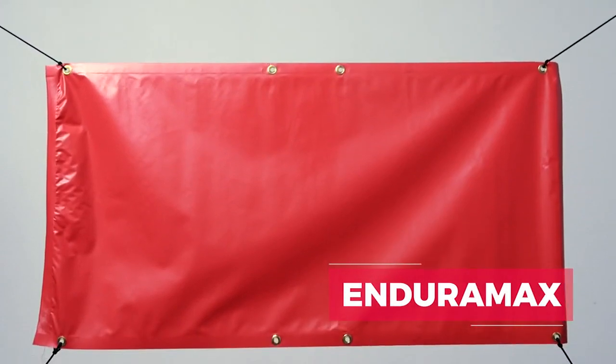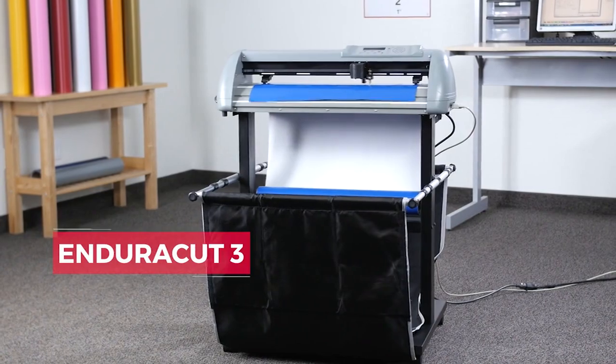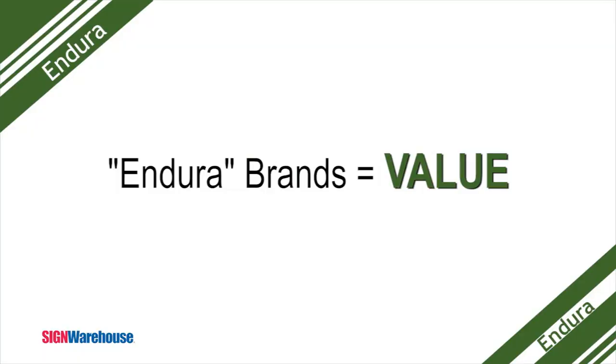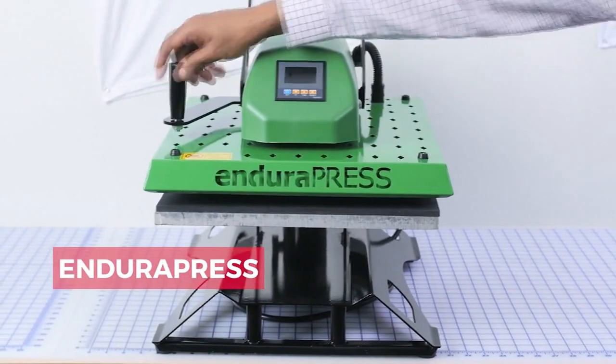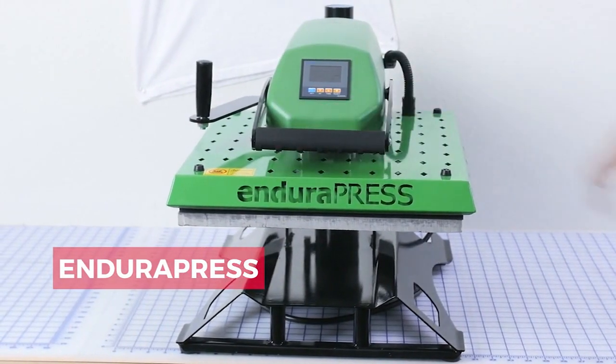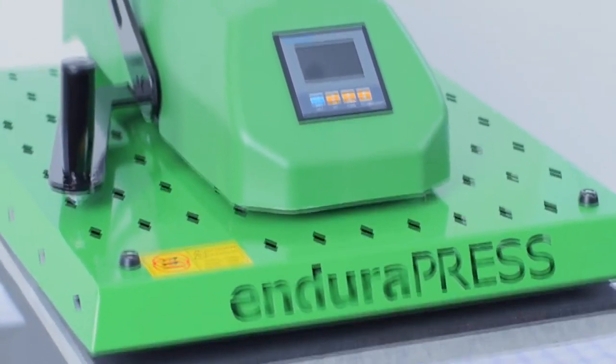The Endura Presses are just the latest chapter in the legacy of Sign Warehouse's Endura Value brands. Whether it's our Endura Banners, our Endura Mask, our Endura Gloss and Endura Vinyls, or our Endura Cut Vinyl Cutters, customers have learned to trust the Endura label to mean brand name quality at Sign Warehouse's everyday low prices. What's really neat is that our customers say they actually prefer the design and features of the Endura Press models over those found on comparably priced brand name presses.